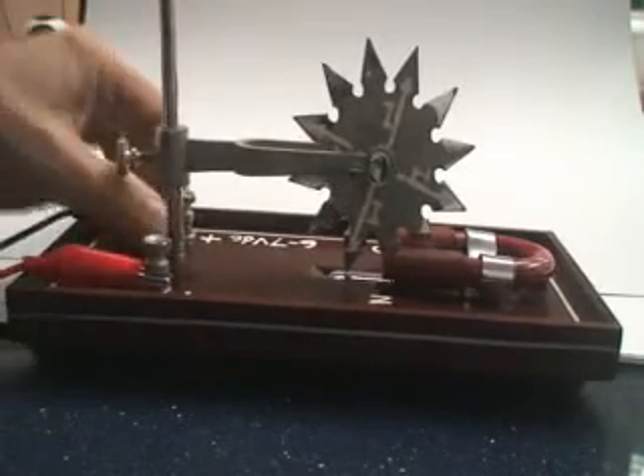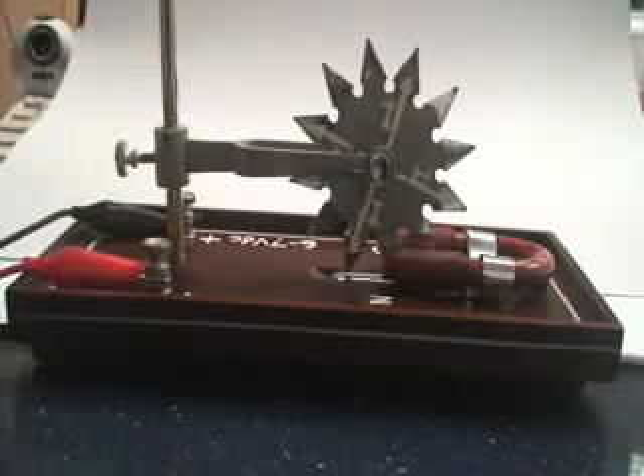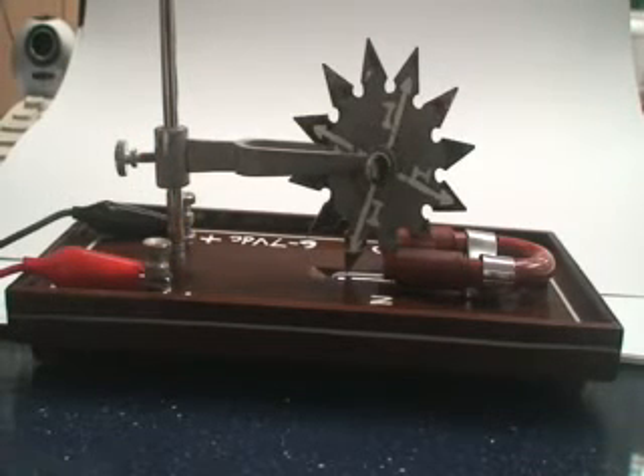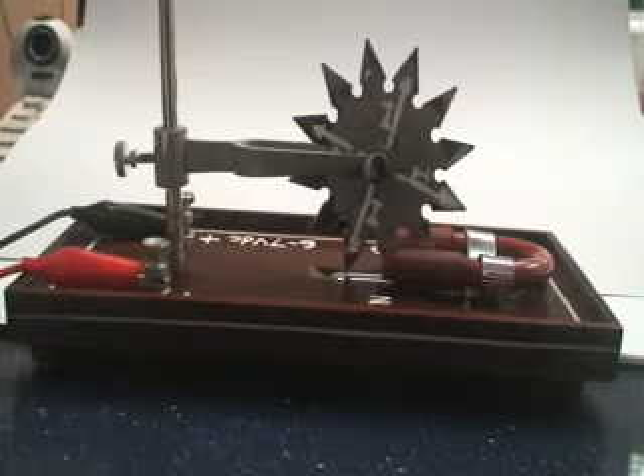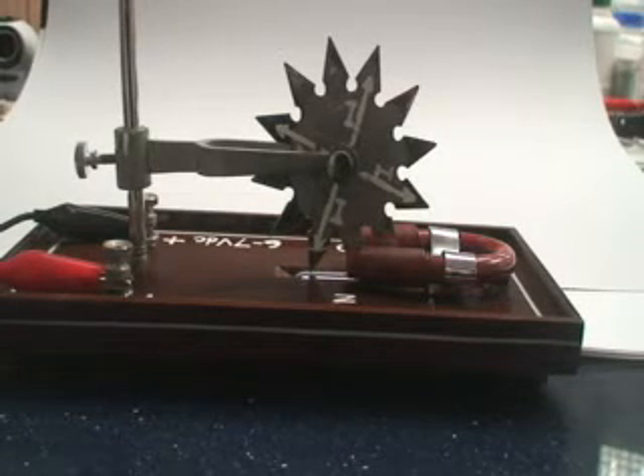Which way will it go? Will it still go to the right? Will it go to the right? No? What do you think? Who says it will go to the same way, to the right? He says to the right. He says to the right. He says to the left. He says to the left. He says to the left. Same direction?